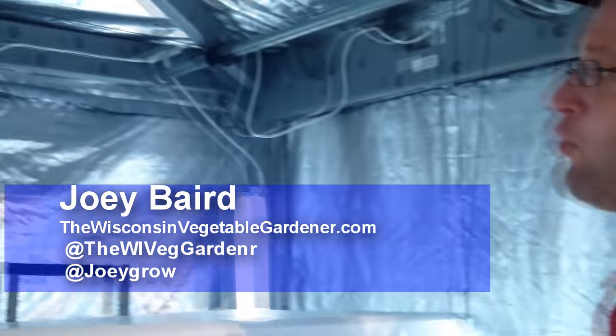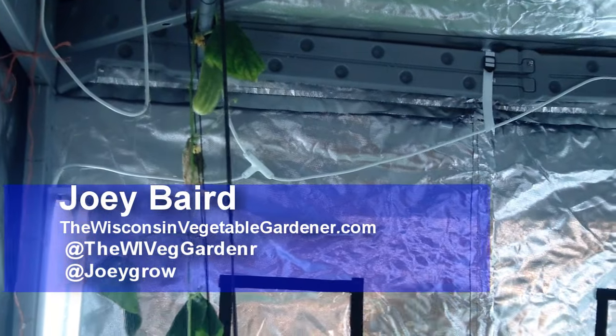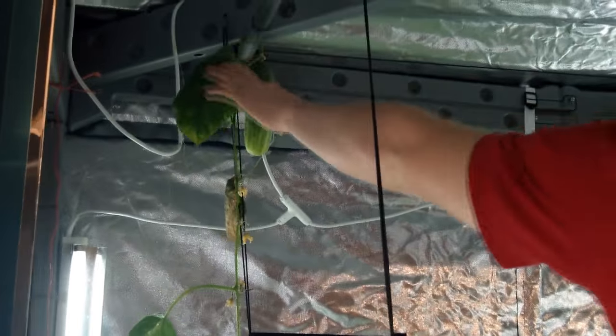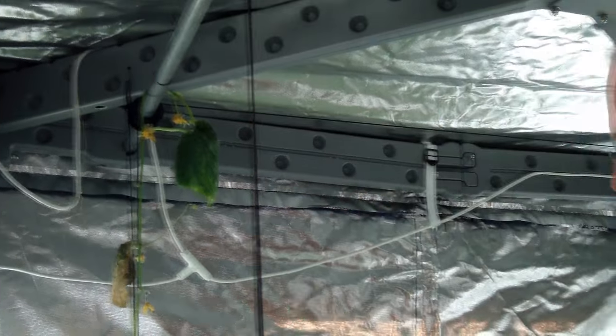One of the first things we want to tackle is harvesting our cucumber. We have one cucumber that is ready to go. I'm going to lower the light down a little bit — I had it up so I could get in there and work in the plants. It's at the top here. Now when harvesting any fruit of this matter, you could twist it off, but it's just easier to cut it off.